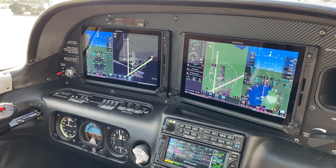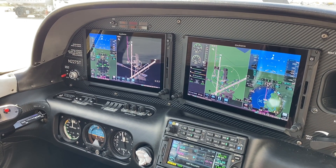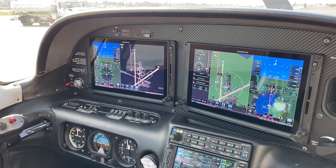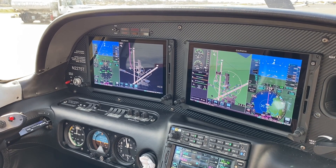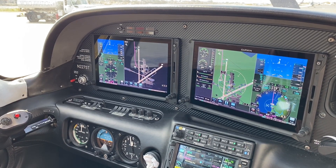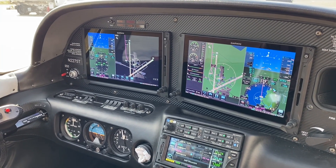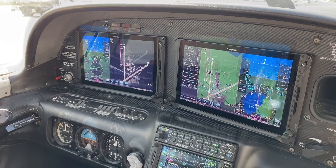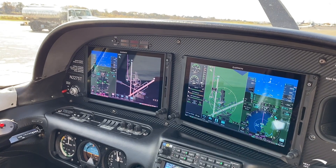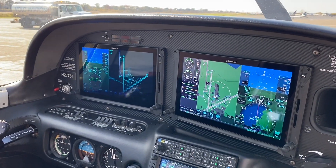That is the Garmin TXI as installed in the Cirrus aircraft. It's a big leap in capability for aircraft equipped either with a six-pack or with an Avidyne, and it gives you some pretty good capabilities — certainly a step in the right direction long term. If you have any questions or would like to try it out, you can reach out at cirrusinstructor.net, and if I'm in your area, we can set up a time.